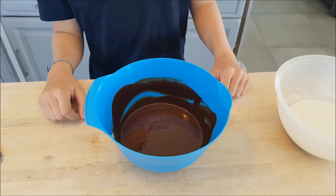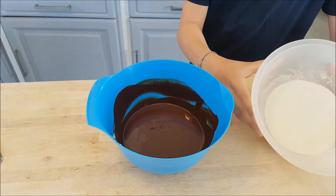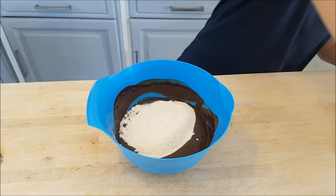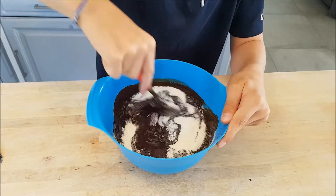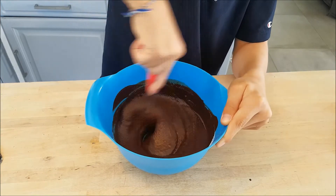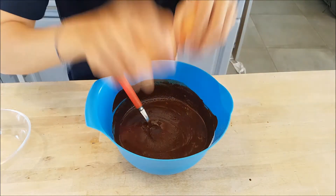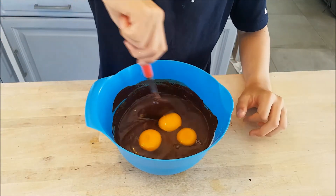Now, add and combine the melted chocolate and butter, the flour and the sugar. Then, add 3 eggs and rub the ingredients together.